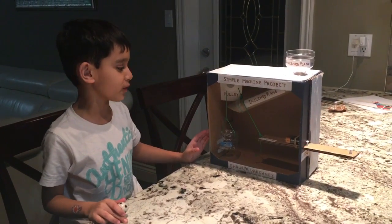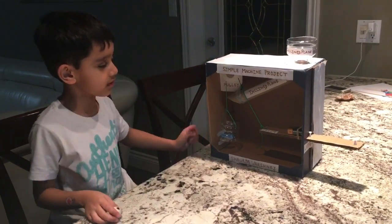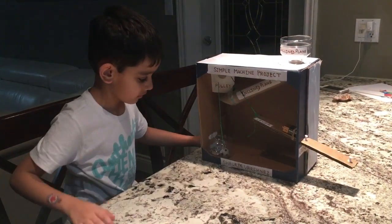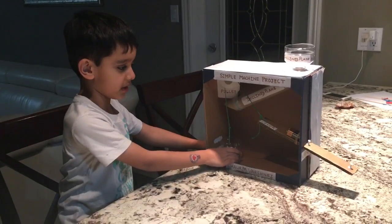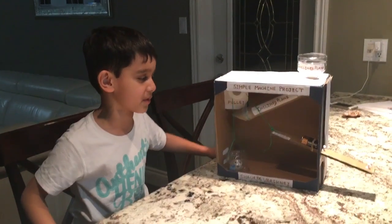Now I'm going to show you how this is going to work. My bucket went down and the lever went up. This is my simple machine project.